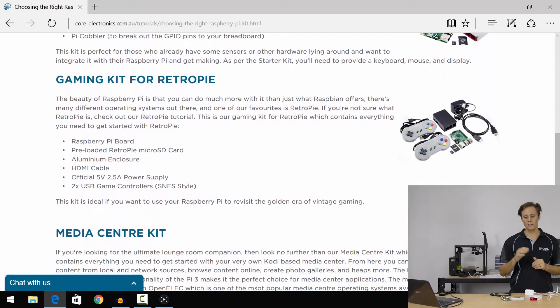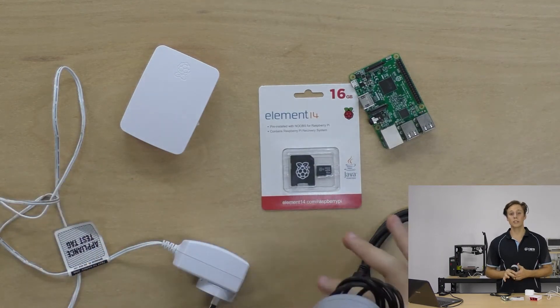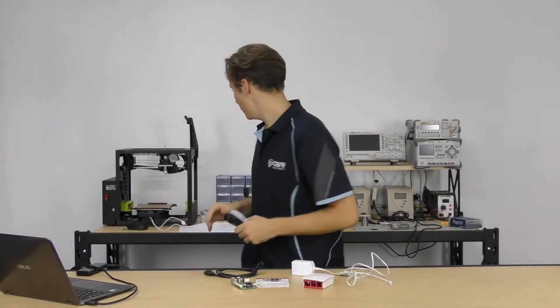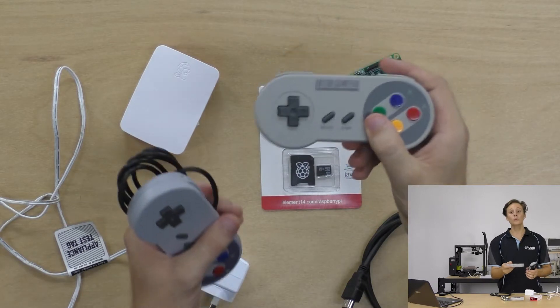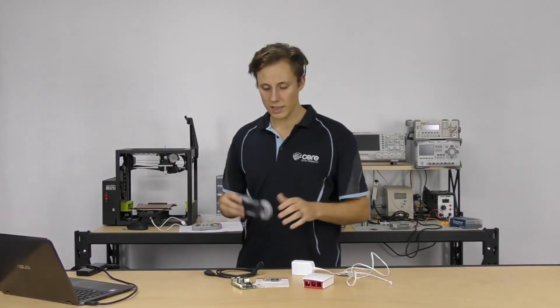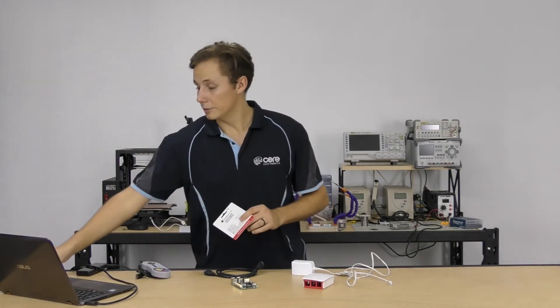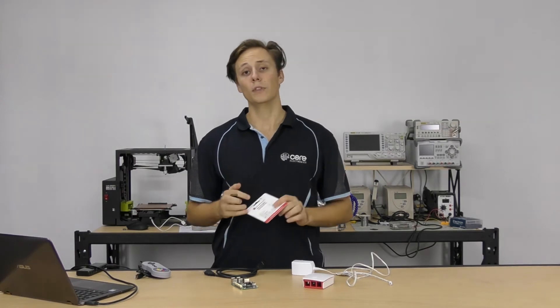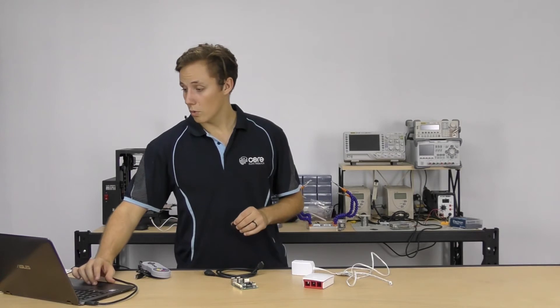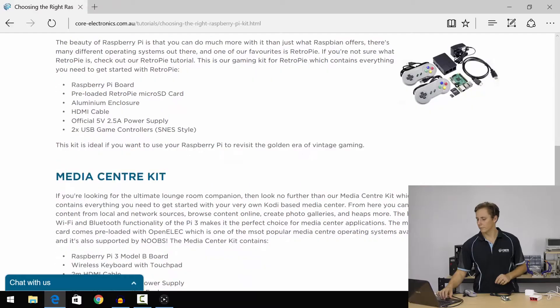Now, the gaming kit for RetroPi — a fan favorite because it comes with some controllers. USB SNES controllers — they're awesome. You can also get it with NES controllers, or with fancy new 8BitDo Bluetooth controllers so you can game wirelessly. It comes with everything from the starter kit, except instead of a NOOBS card it comes with a RetroPi SD card preloaded with the RetroPi system, which allows you to plug it in and get gaming straight away. It comes with a black case, power supply, HDMI cable, Pi board, and two controllers for multiplayer.